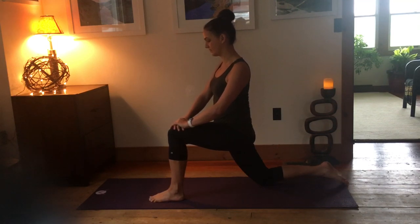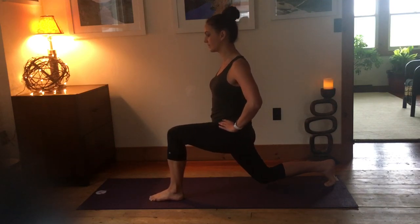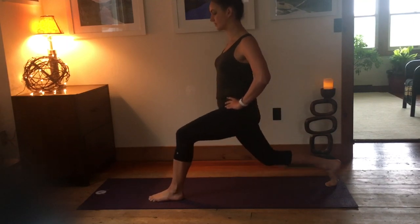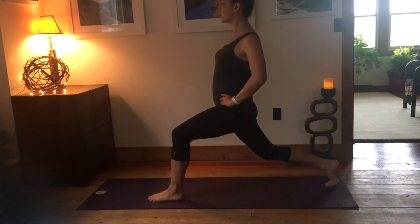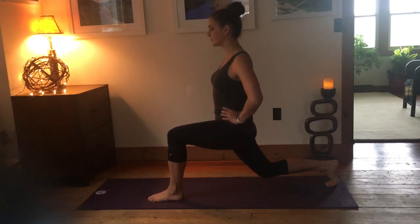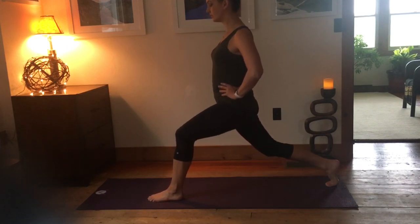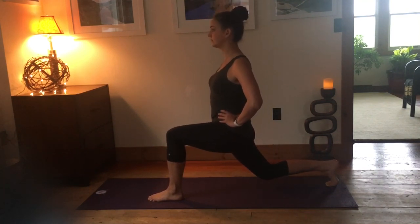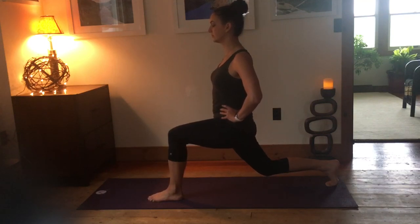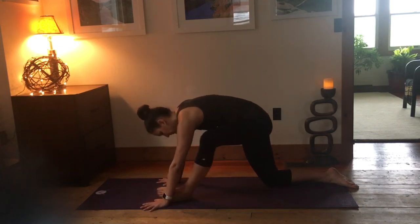Bring that left knee all the way forward — you can use your hands to bring it forward if you need to — into low lunge. From low lunge, we're going to turn the back toes under and lift that back knee up, then do some pulses: inhaling up, exhale either touching or almost touching the knee down. At your own pace; it doesn't have to be a huge movement, but we're moving with control. You'll most likely feel, especially in that front left leg, the glute doing work to keep you steady. Now hover that back knee an inch from the floor for five, four, three, two, and one. Good. Coming back down to hands and knees.